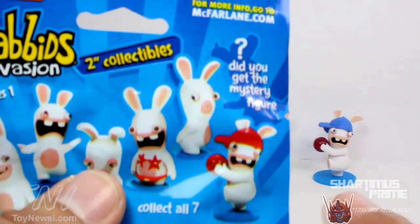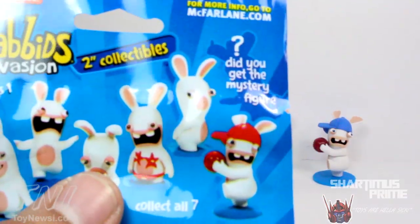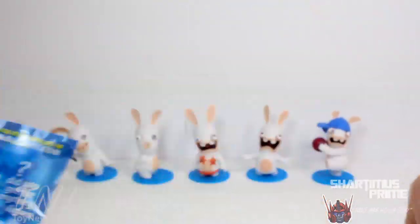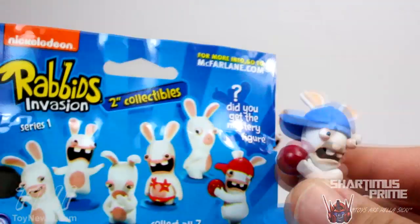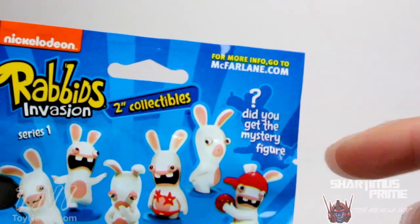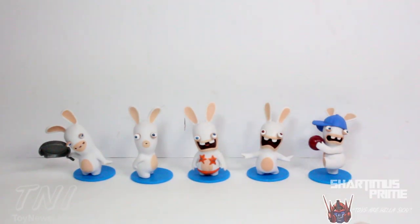Actually, wait — this might not be the secret seventh one. This one has a red baseball hat, but the one on the packaging has a blue one. Looking at the silhouette, it's probably a totally different figure. So I gotta keep hunting for these. But I got five different ones and I'm very happy with what I picked up.